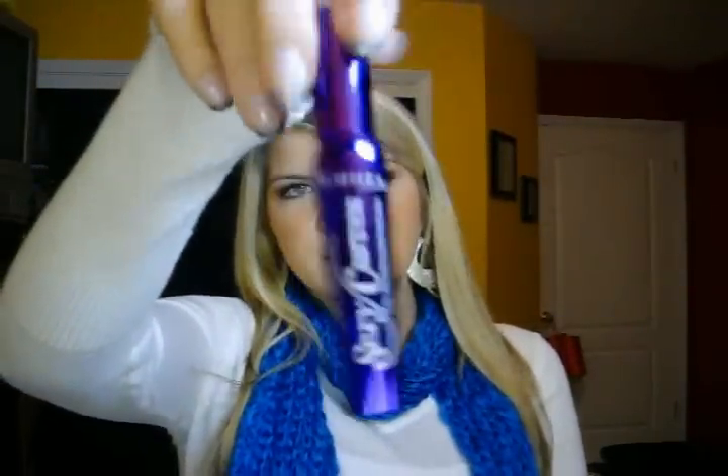The next mascara I have, I've already done a complete review on it, and that is the Rimmel Sexy Curves Mascara. It comes in a metallic purple tube like this.